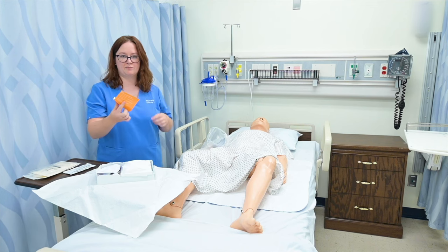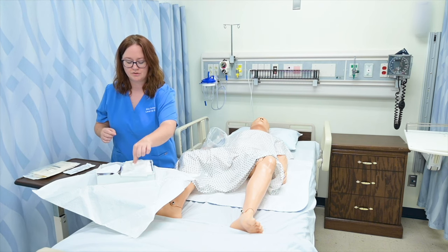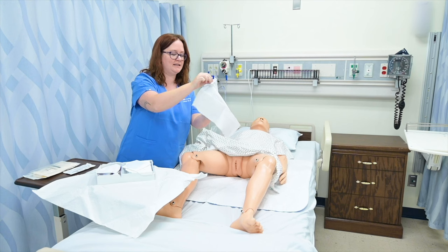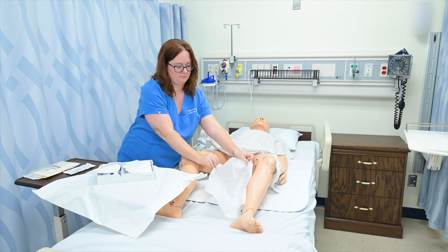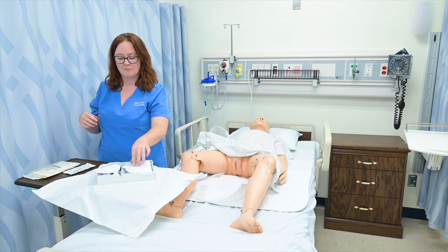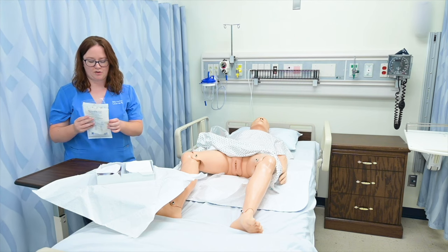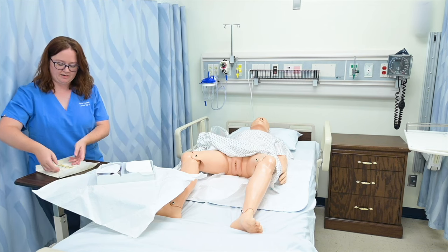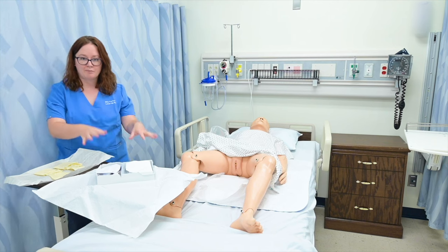These stickers are available to put on the catheter bag itself, so we'll get to that later. We've got our drape that goes down on the bed in between the patient's legs — I'm going to touch just the outside portion, which is the shiny side — and place that under my patient. These kits come with sterile gloves, but I'm going to move these because I like to wear a certain size, so I've gone ahead and grabbed my size of sterile gloves.